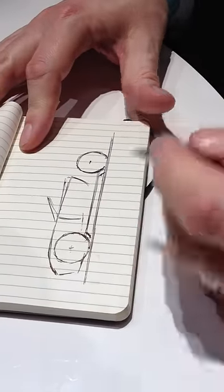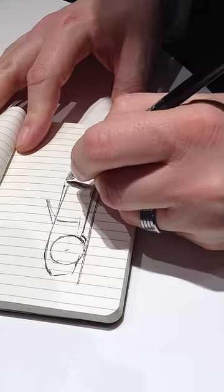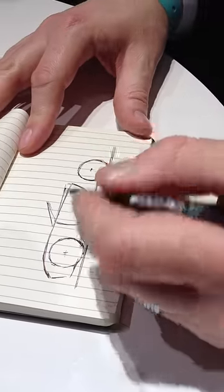Doing it in this environment where I've got no ellipse templates or anything, so everything's really rough and freehand. Because if I'm in meetings at work, I tend to doodle a lot anyway.